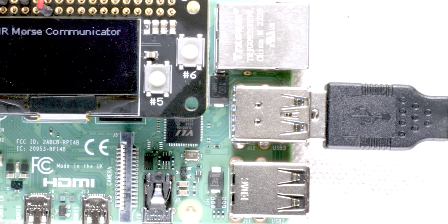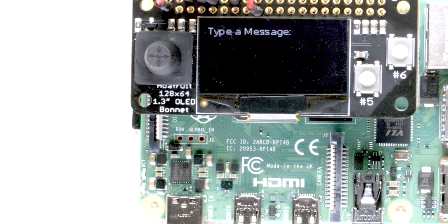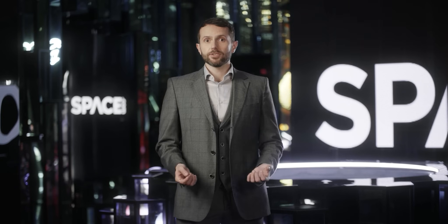Infrared transmission is exactly how your TV remote sends commands to your TV. It's incredibly simple, it's low cost, and in the right circumstances can work over great distances, so long as there is a clear path between the transmitter and the receiver.